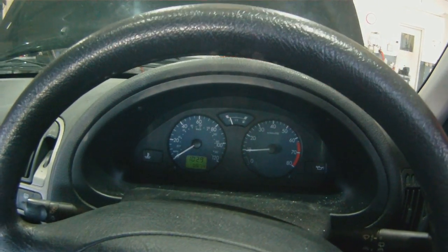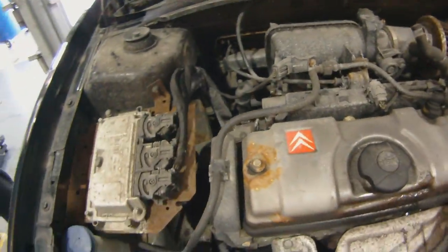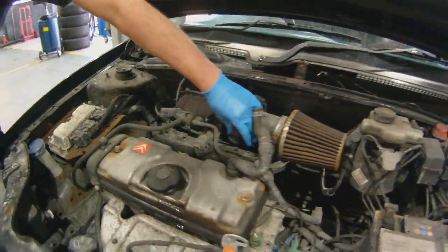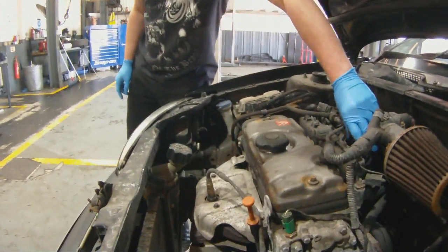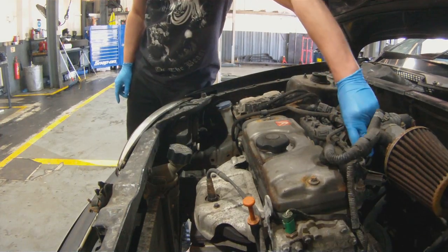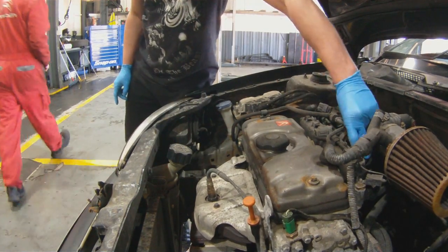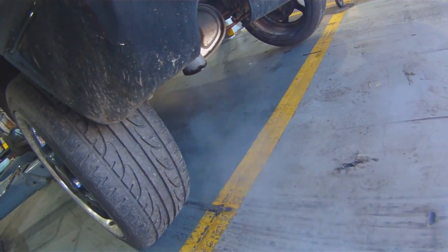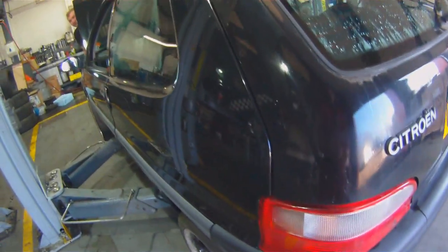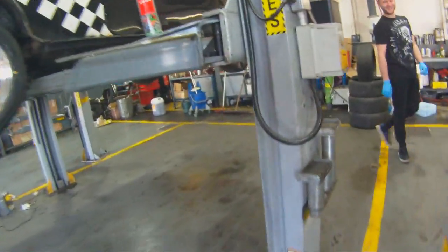That sounds really sweet. It does sound sweet, sounds pretty sweet, it sounds too sweet. Now it's starting to tap a little bit. Apple flavour! It smells good, it smells good.